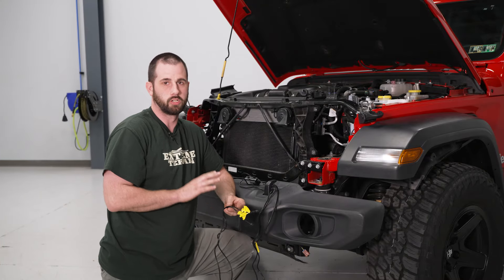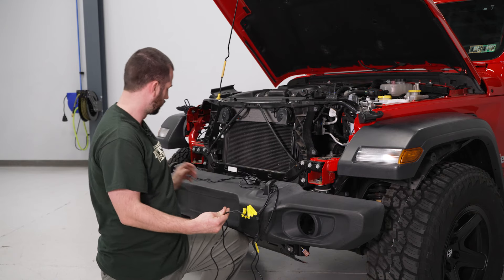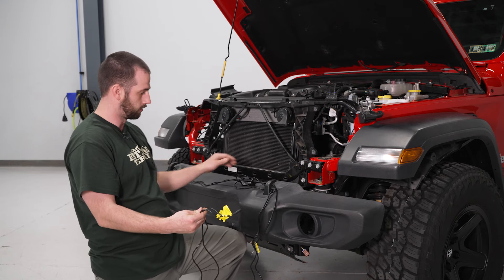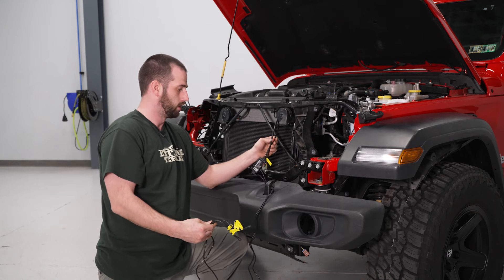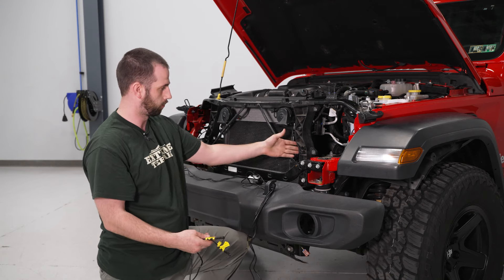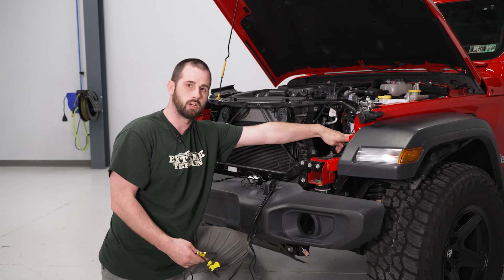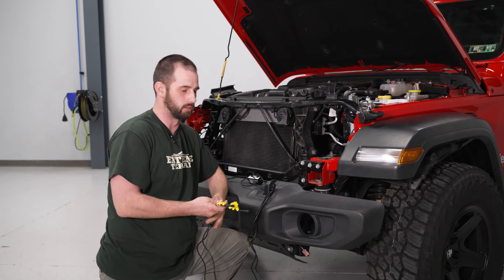Here we have our wiring for our RGB controller. We have wires labeled for our left side of the vehicle, wires labeled for our right side of the vehicle, and then we have our main hub wiring. What we're going to do is run our main hub wiring and our left side wiring right behind the rad support and connect our main hub wiring right behind the driver side headlight.